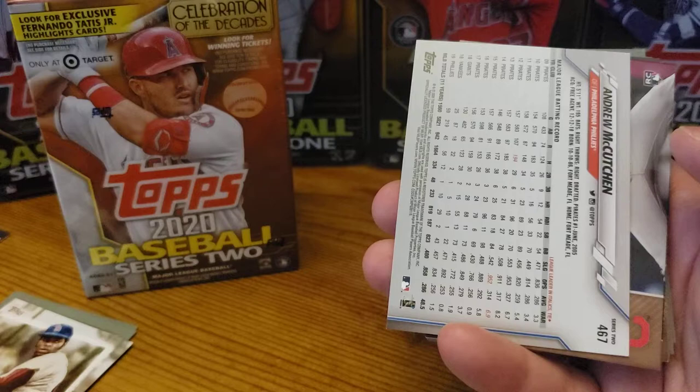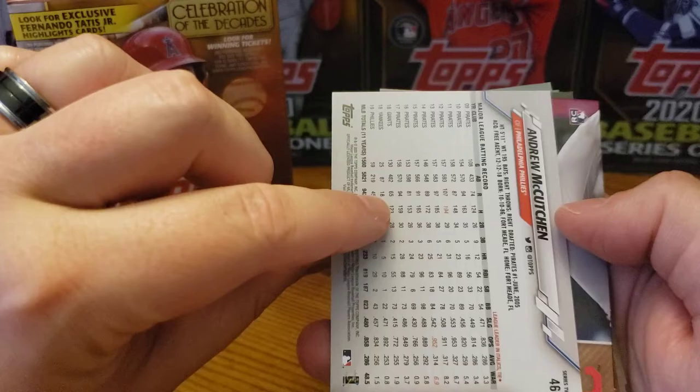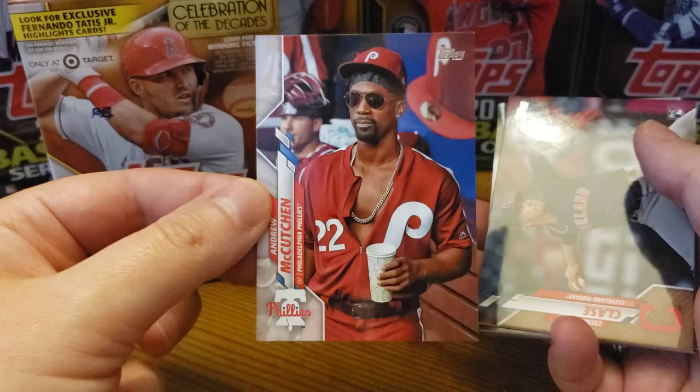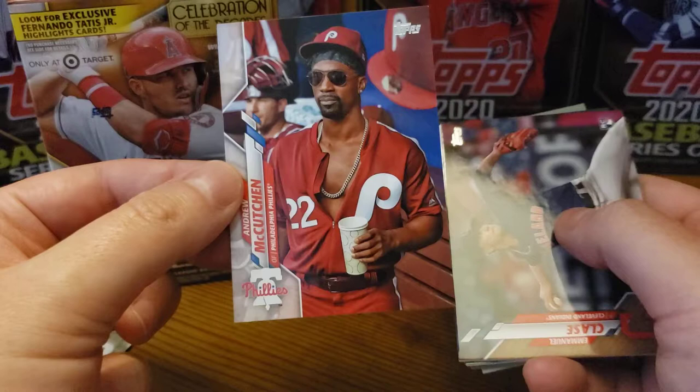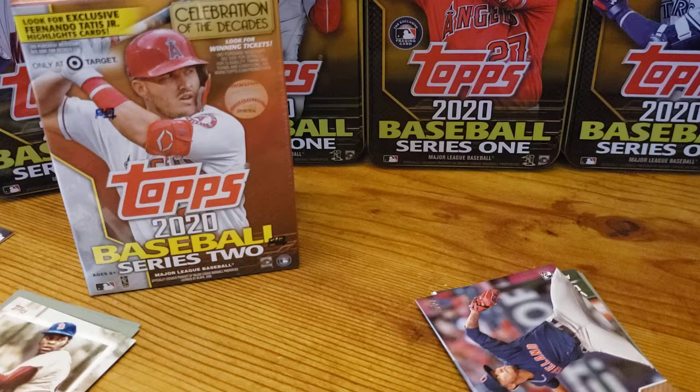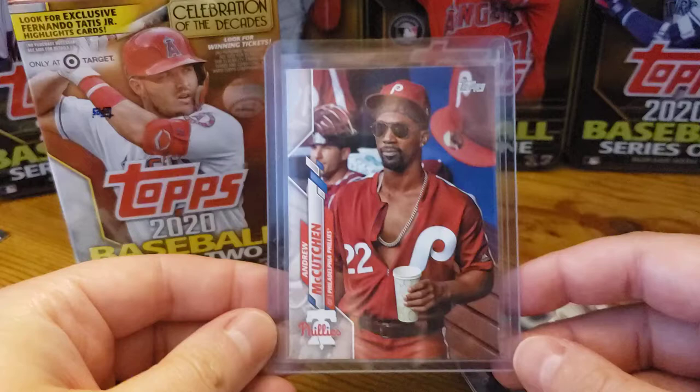No way. No way. Are you kidding me? Are you kidding me? Oh my goodness. Andrew McCutchen short print — the one everyone is looking for! Holy moly. This video just took a turn. I'm taking it off camera. I am sleeving this up immediately. Holy moly. I haven't checked, but last time I checked, this was a $250 to $300 card.